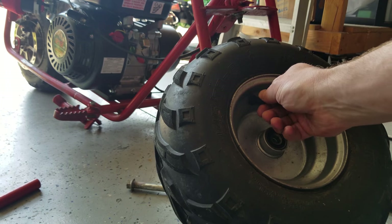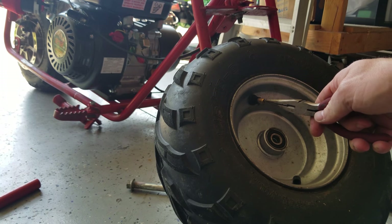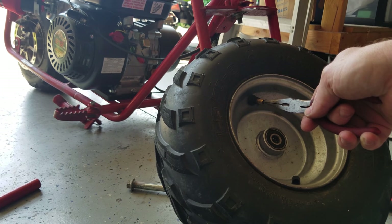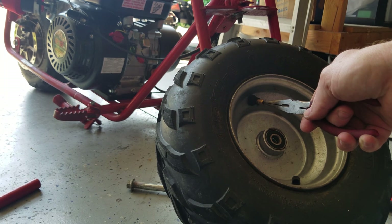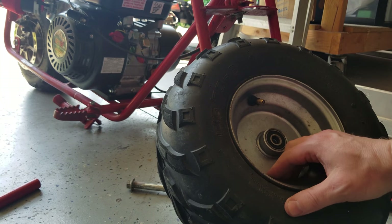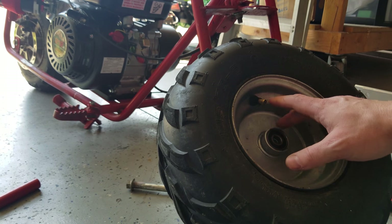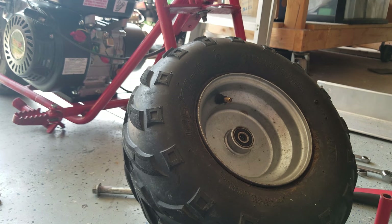I'm going to go ahead and take the cover off the valve stem. What we want to do is deflate this as much as we can, and then we'll actually pull the core out of the valve stem. Compressed air is no joke — it's essentially a compressed spring in gas form. And you know how dangerous those are if you've ever swapped out any struts on a car. Not something you want to get hit in the face with. When it's compressed, it can be dangerous. Be safe.